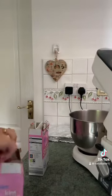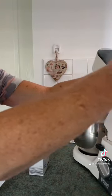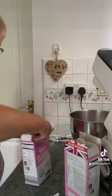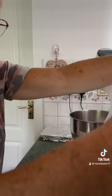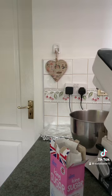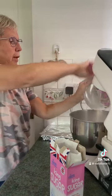I'm going to make some glassy icing now for the cherry bakewell cake tray bake. So I've got my icing sugar — I'm going to use 200 grams of icing sugar. I'll pop all that in my mixer.